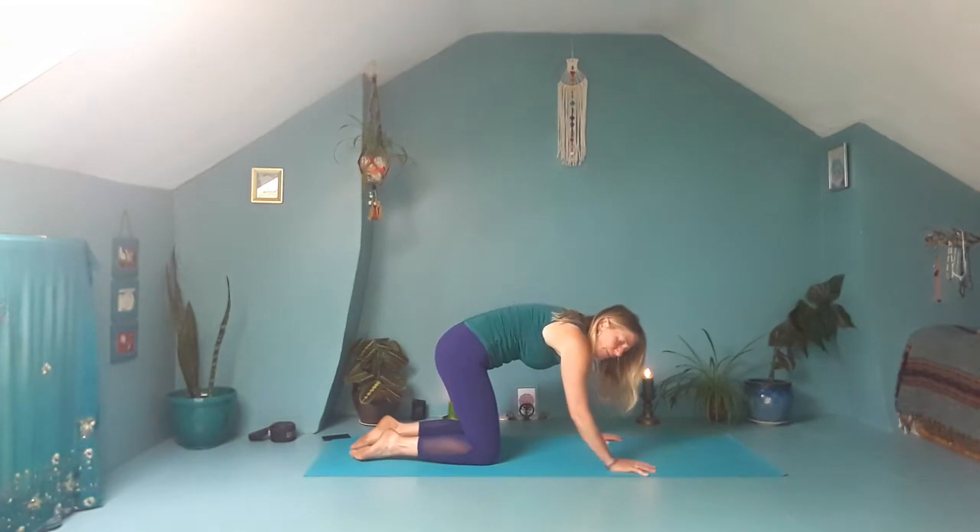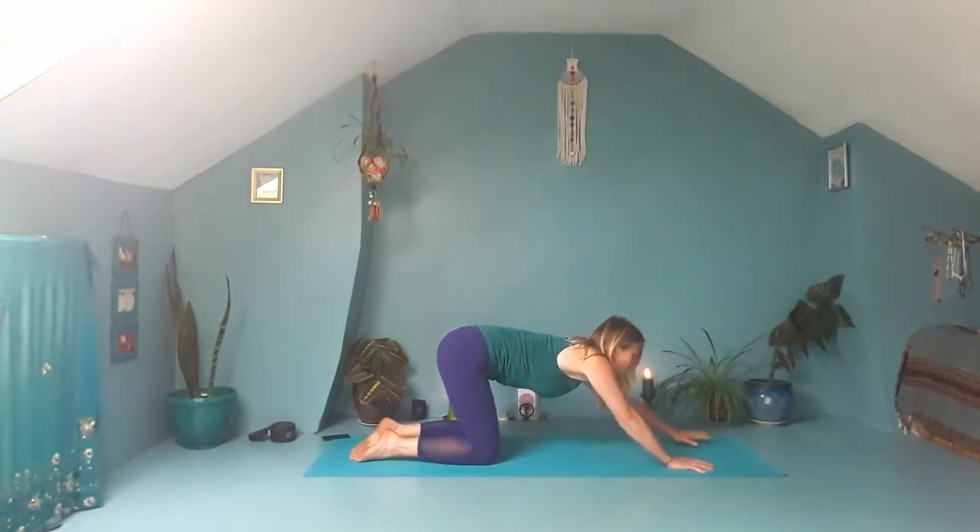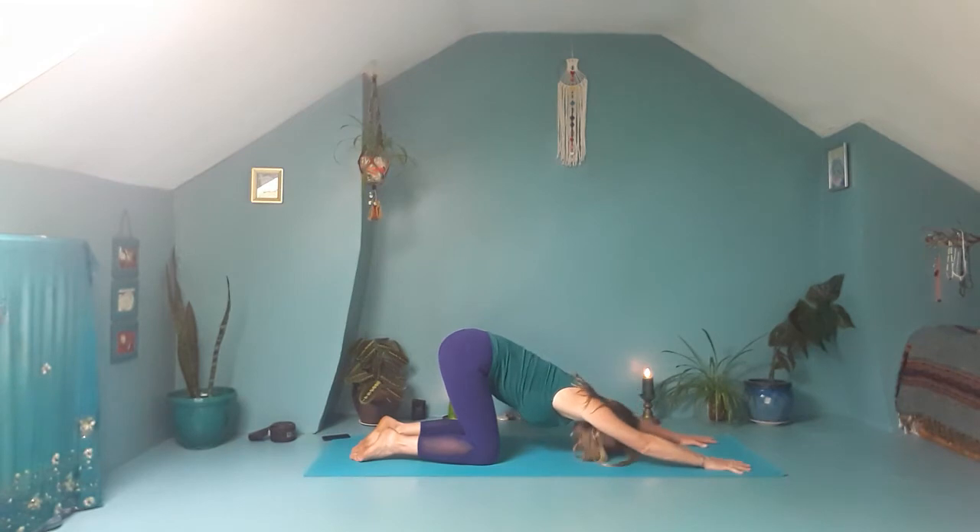Come back through to centre. Then just pat your hands forward and rest your forehead to the ground. The armpits are open, nice and wide, and you're lengthening through the spine. Keep coming back through the spine, keep coming back through the breath.